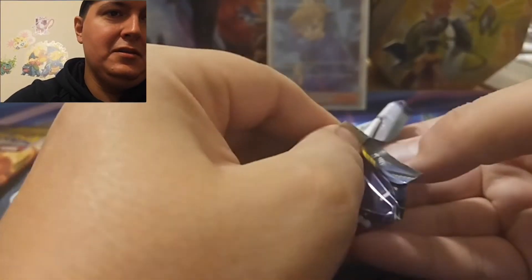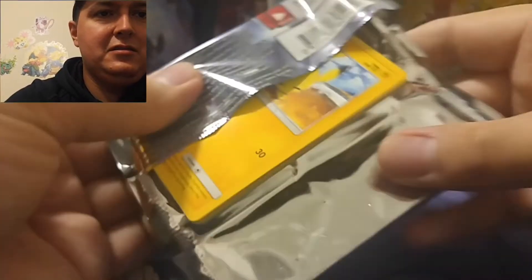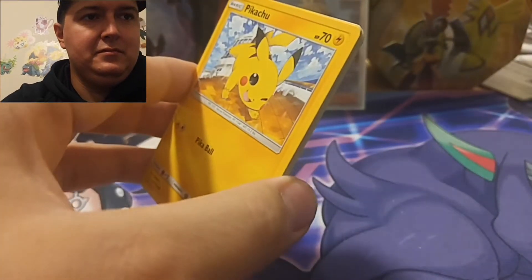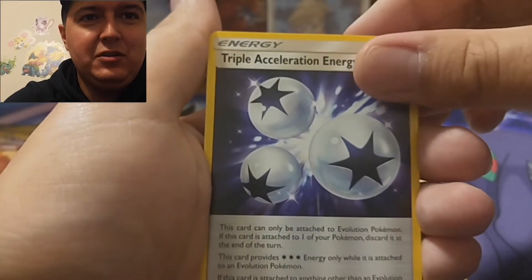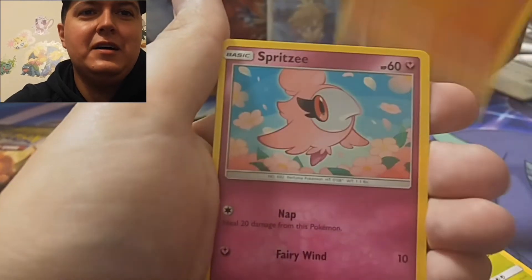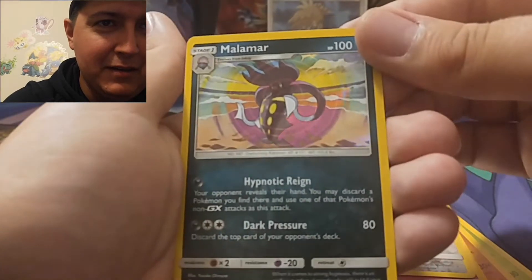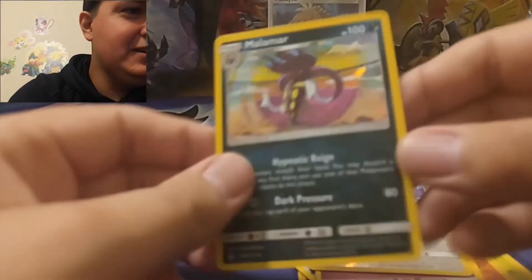Machamp. All right, I'll go Fairy. Raticate, Triple Acceleration Energy, we got a Fairy Charm, Pikachu, Gastly, Flaaffy, Spritzee. Reverse Porygon and I got a Malamar Holographic, so that's a hit. All right, let's sleeve that up.